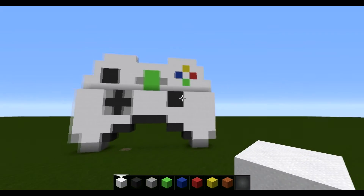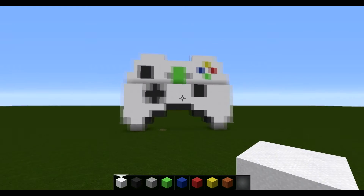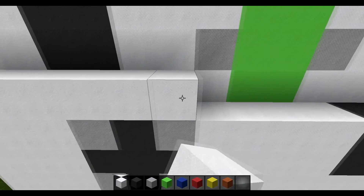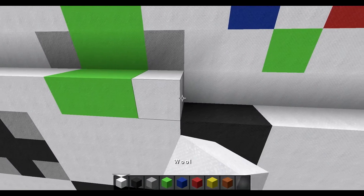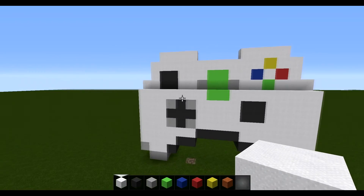There you are guys - that's half of the controller done. You should have the bottom half complete down to here. For the next layer, place seven white, followed by two lime wool, followed by seven white on the end.